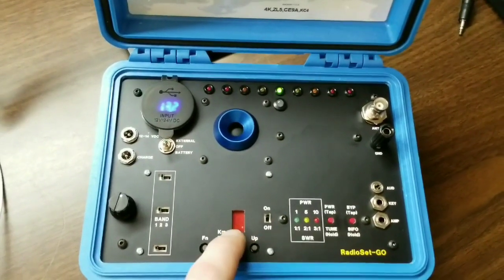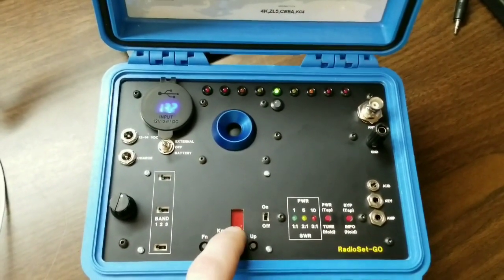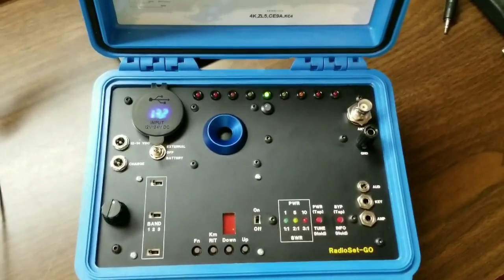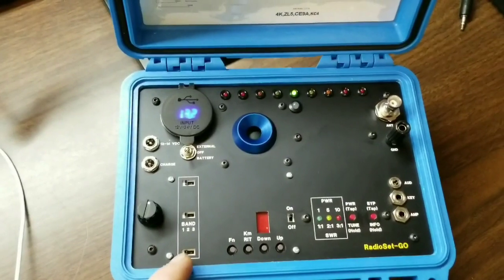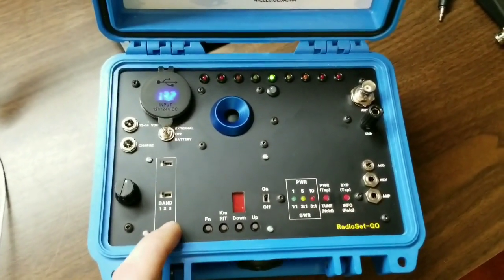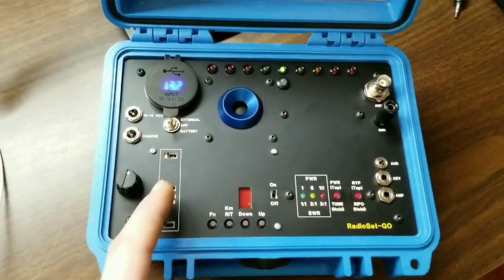Everything is shown by the LED display here — operating frequency, band, and everything. Covers 40, 30, and 20 meters, selectable with these switches.